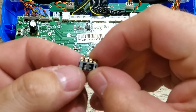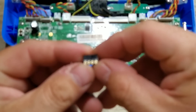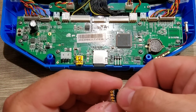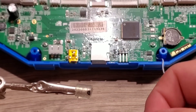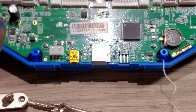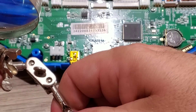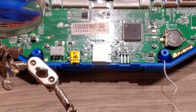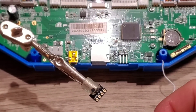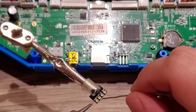I'm going to go ahead and solder up this little control board here. I like that it's nice and clearly labeled — we have our ground, our 3.3 volt, our input, and our output. So four pads. We'll go ahead and solder those up using our helping hands.